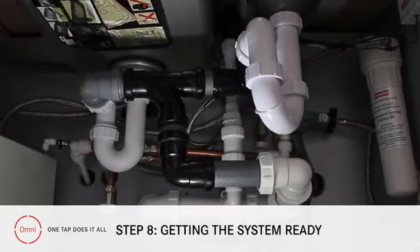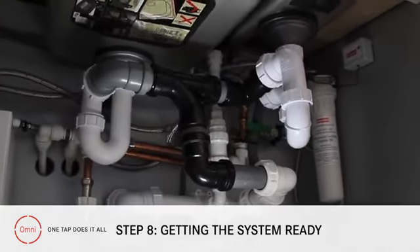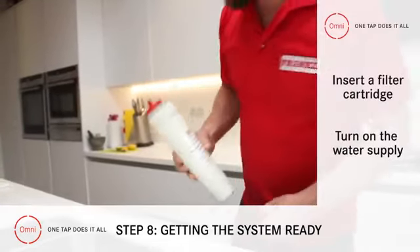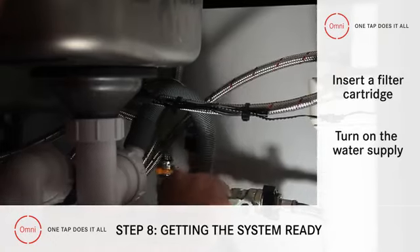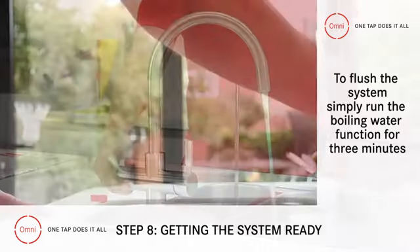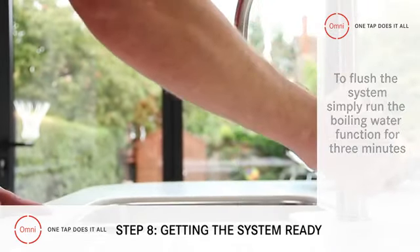Step 8: Getting the system ready. Now the tap is fully installed, we have to get it ready for use. First up, we pop in a filter cartridge before turning on the water supply. Next, we need to flush the system — to do this, simply run the boiling water function for 3 minutes before turning the tap off.